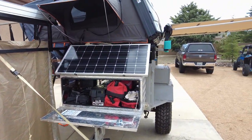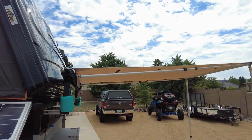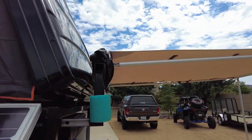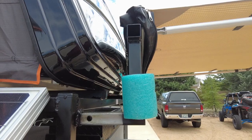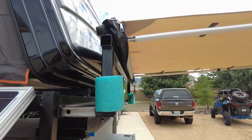The other thing we've added is an awning. This is going to be very nice sitting around at night. It's on these slide-out rails so once the tent is packed up I can slide it in and it gets a little closer to the trailer.